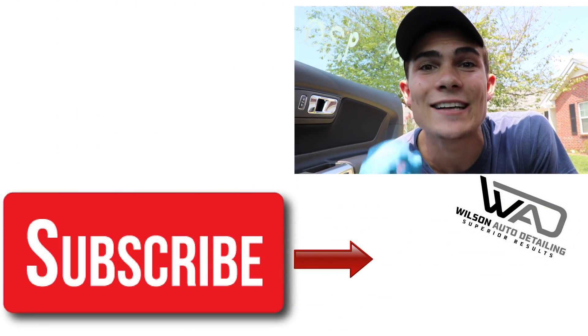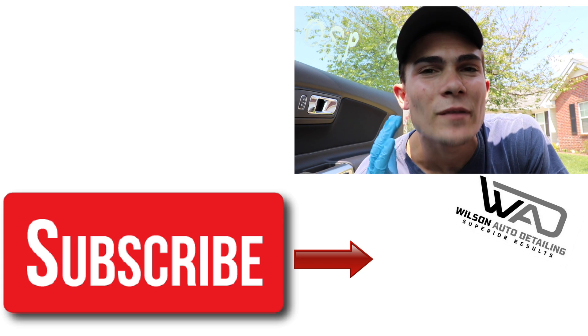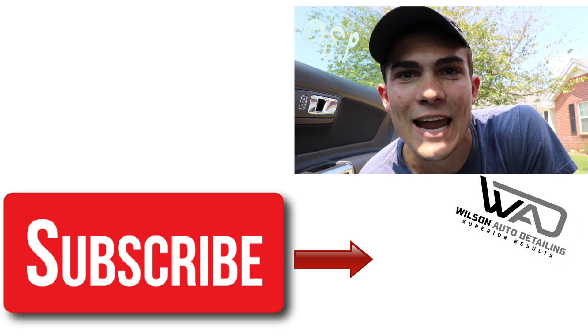If you liked this video, make sure to give it a thumbs up. And of course, if you have any questions, comments, concerns, or you just want to tell me how you shampoo carpets in the quickest, most efficient way possible while yielding awesome results, drop all that in the comments section below. I always read those and get back to you guys as fast as I can. Thank you so much for watching and being involved. As always, from Luke here at Wilson Auto Detailing — keep working hard, and I'll see you guys in the next video.